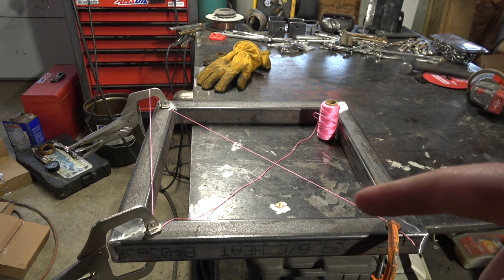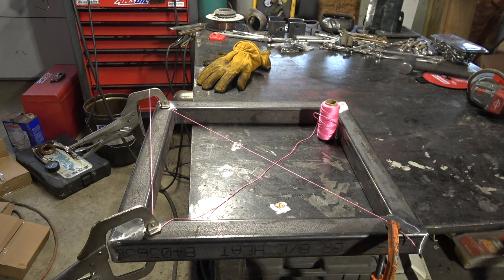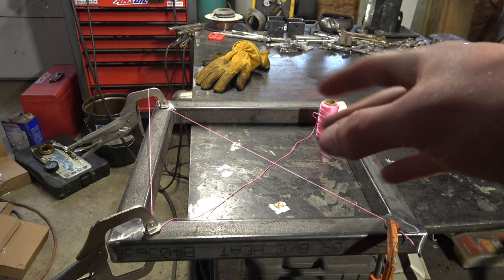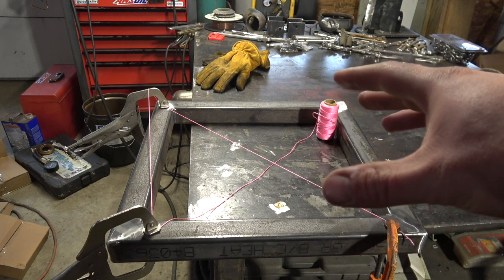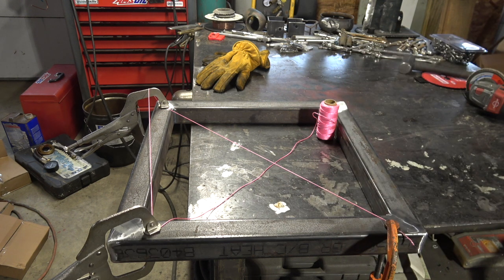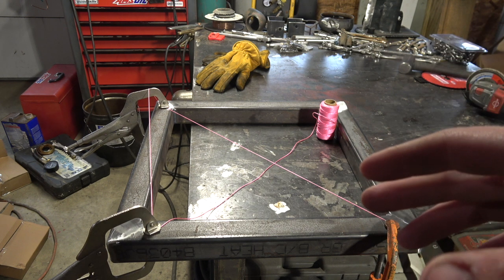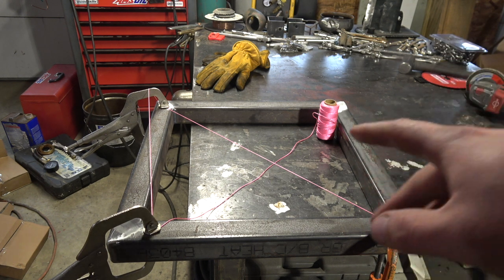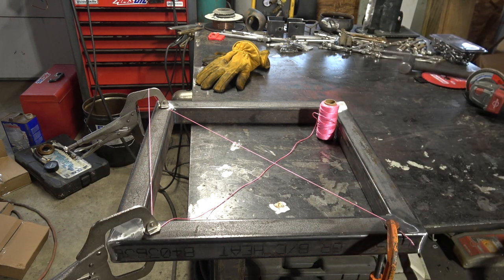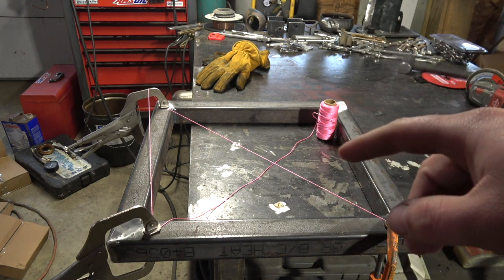This one is more of a square, but it also works on bigger rectangular things as well. So you've got your table frame that you're building — this one is actually going to be for like a coffee table or something. And to check to make sure it's flat, to make sure one of these corners isn't bowed, you get yourself some string.